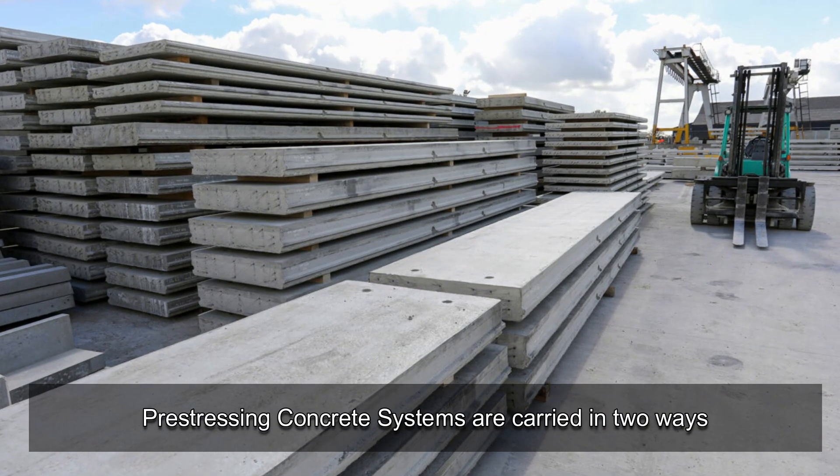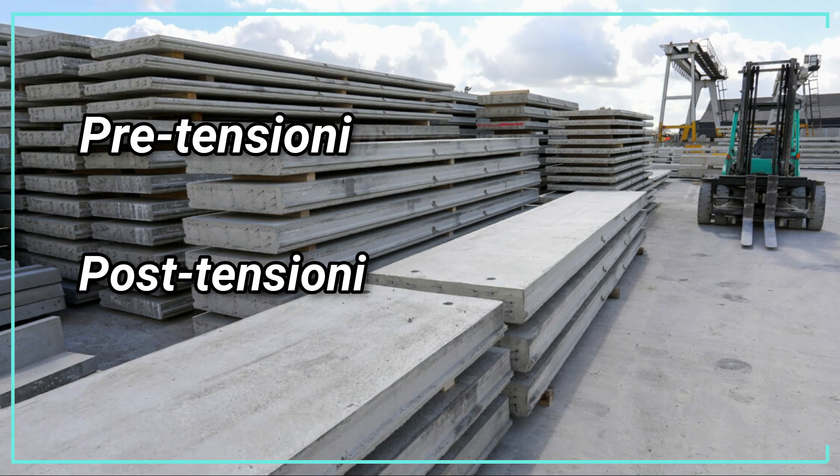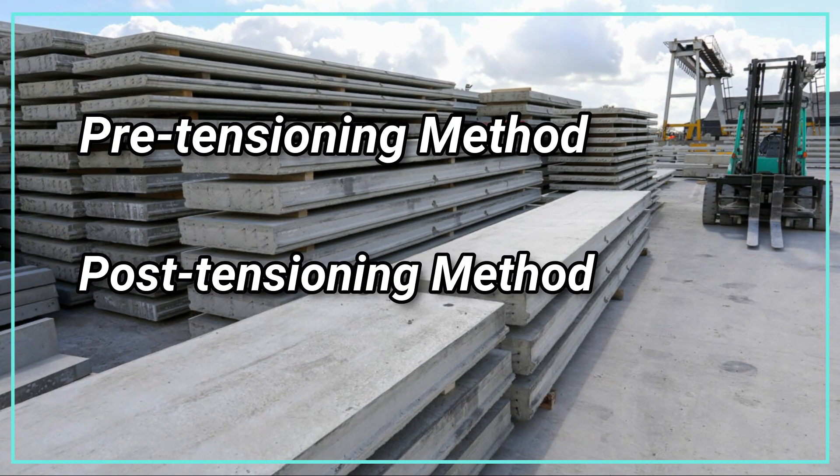Pre-stressing concrete systems are carried out in two ways: the pre-tensioning method and the post-tensioning method.